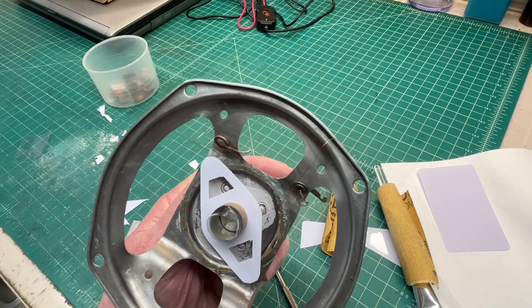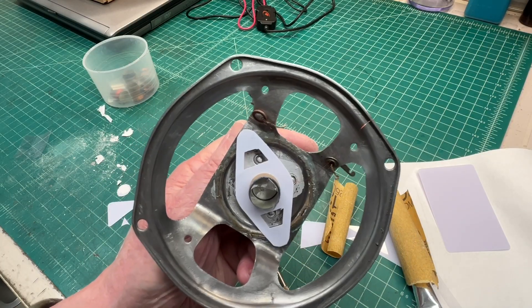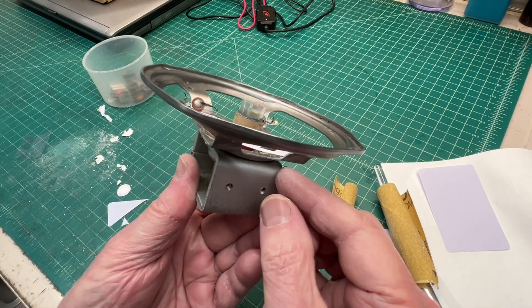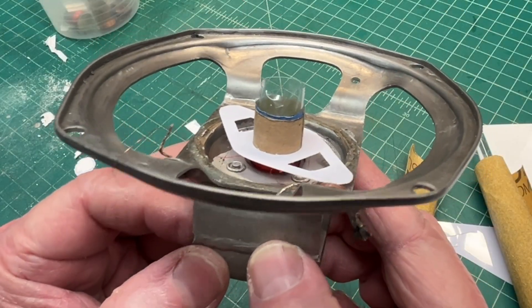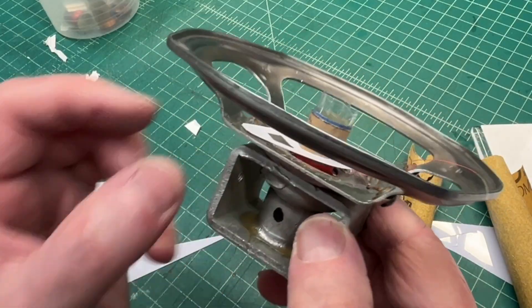Shims in place around the voice coil center pole piece. Again, only a few thousandths of an inch to work with, so very difficult, tedious, and just eyeballing it. I think I'm a couple millimeters above that top plate.